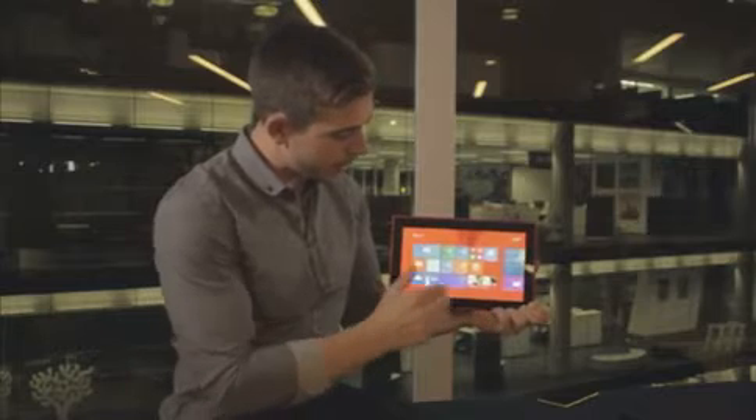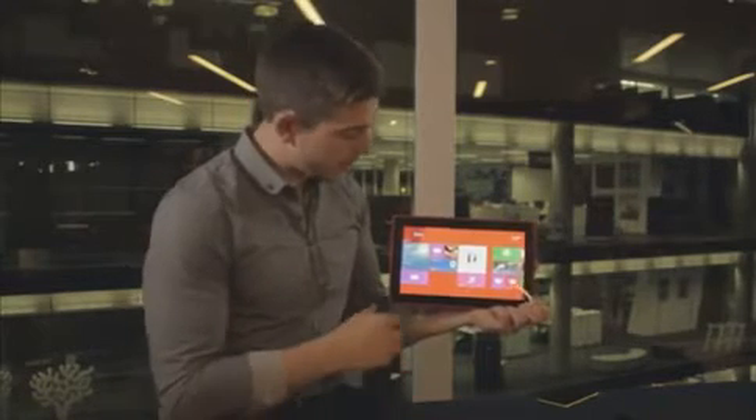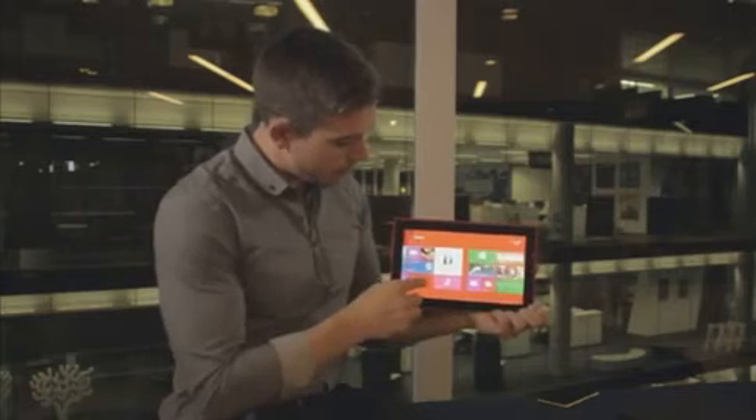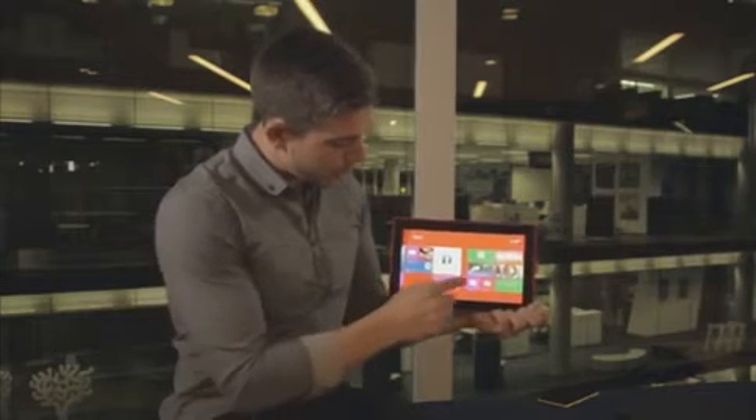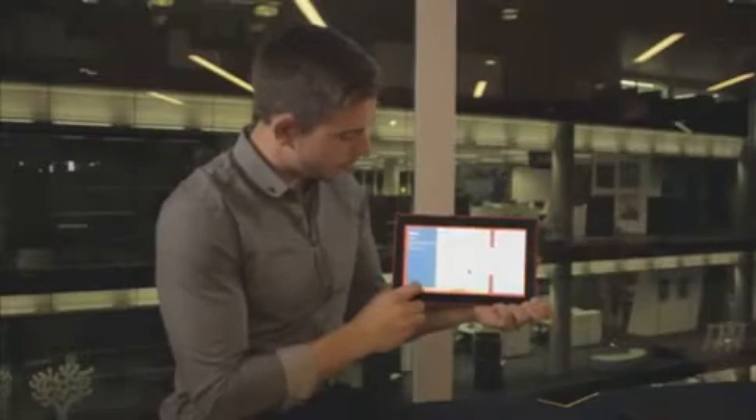If I go back to my start screen, there are a number of Nokia built-in applications as well, such as Nokia Camera, Video Director, and Nokia Music. Let me take you through in a bit more detail what those applications look like. If we go into Nokia Camera here, I'll just open that application up.